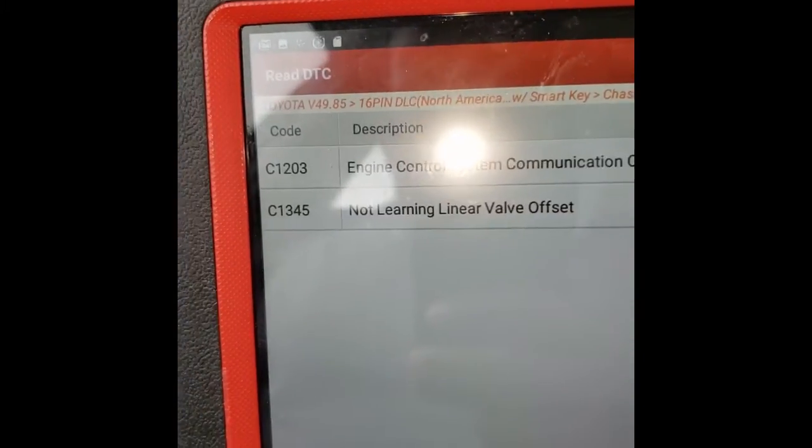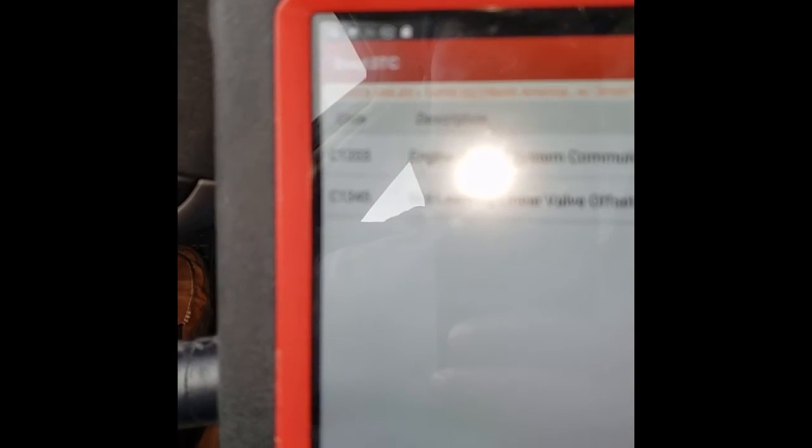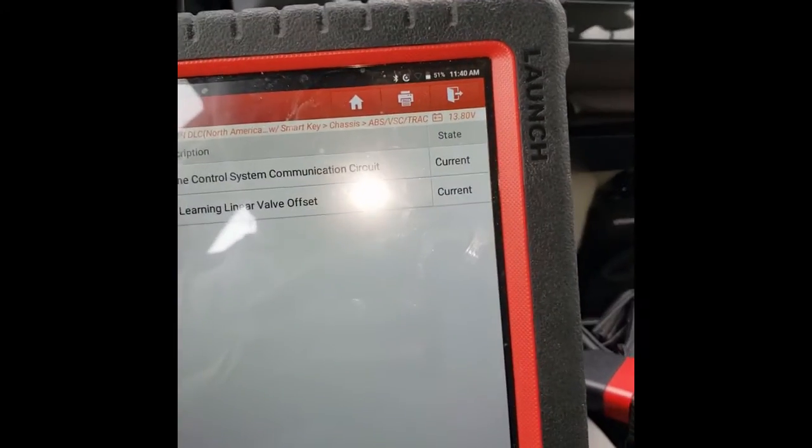We select Read Fault Code, and we see C1203 — engine control system communication circuit — and C1345 — not learning linear valve offset. We'll go back to special function.